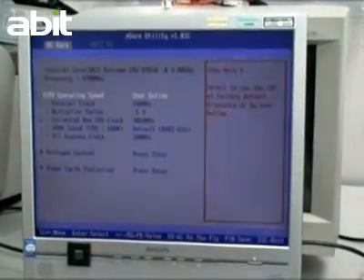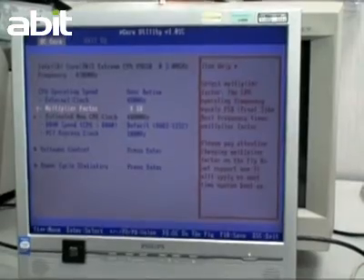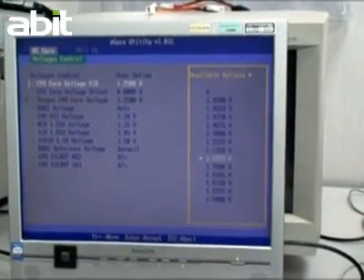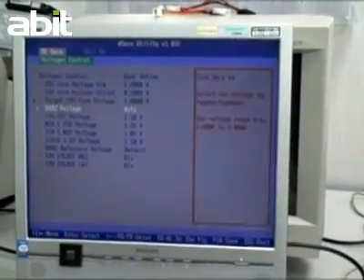In our last episode with liquid nitrogen cooling, we only tuned one single parameter — the CPU external speed. This time, we will also adjust the DRAM speed and timing, and disable other devices which are not related to overclocking.